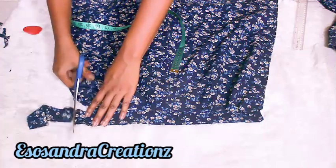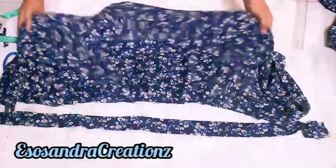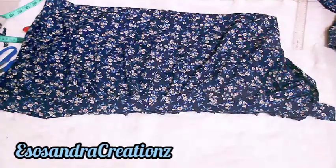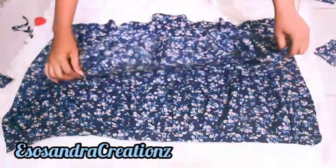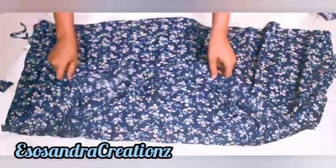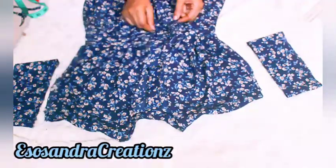Just cut out a piece of fabric — this band — to separate the bottom from the top. Now I'm attaching the band like this. After attaching the band, I'm going to attach the upper part to the upper part of the band. Make sure you fold both the bottom part and the upper part in two to get the middle point, and then sew from there so you don't have any excess.